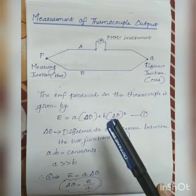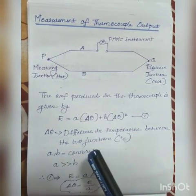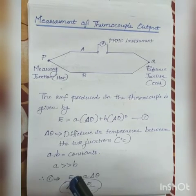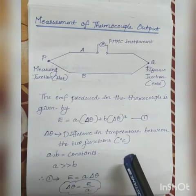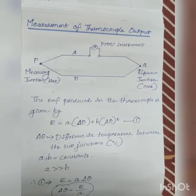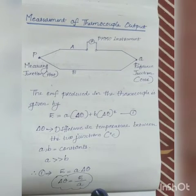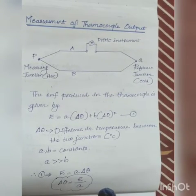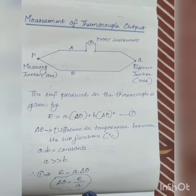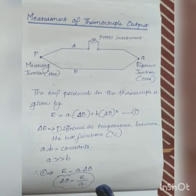The EMF produced in the thermocouple is mathematically expressed as: E = a·Δθ + b·Δθ², where Δθ is the difference in temperature between the two junctions, and a and b are constants. Generally, a is very much greater compared to b, so we can neglect the term b, giving E = a·Δθ, and therefore Δθ = E/a. From this expression it is clear that the temperature difference between the two junctions is proportional to the EMF generated. The constant a depends on the materials used for the construction of the thermocouple. This is how temperature is measured using a thermocouple.